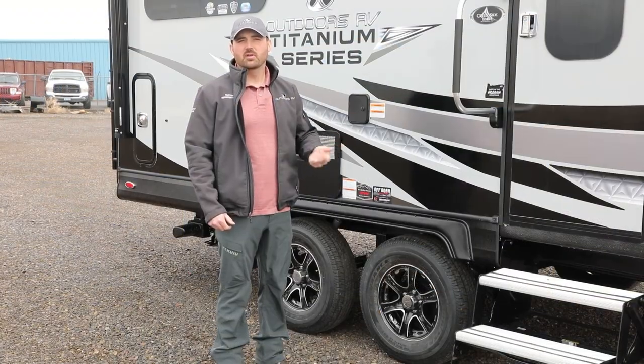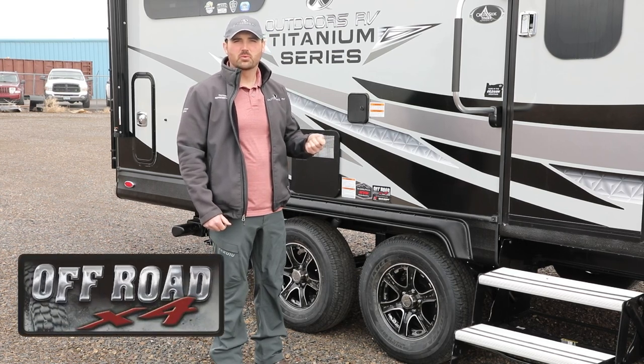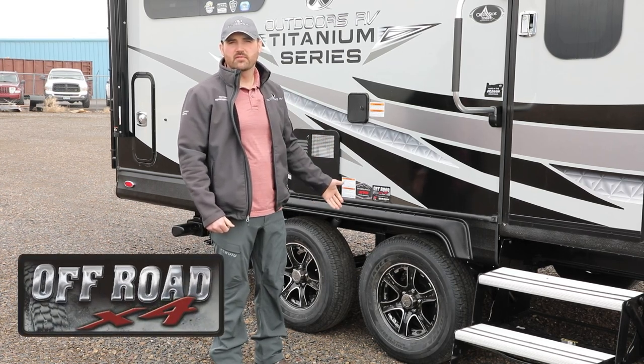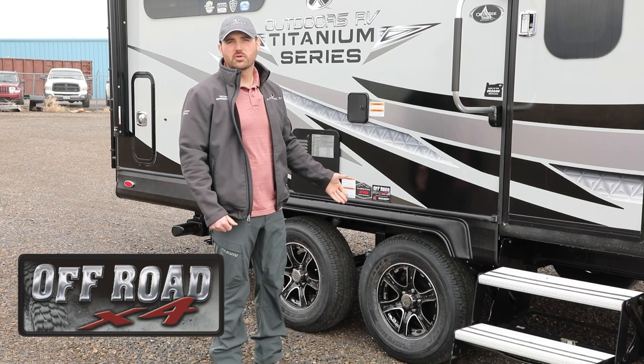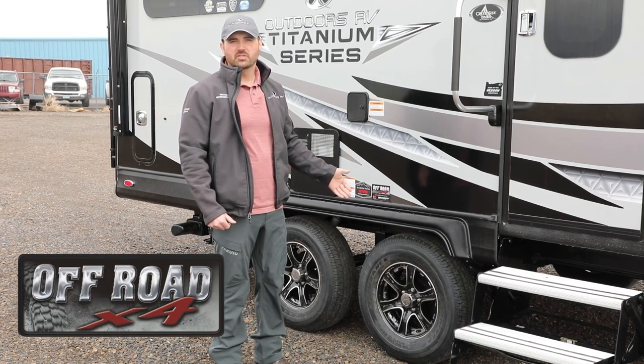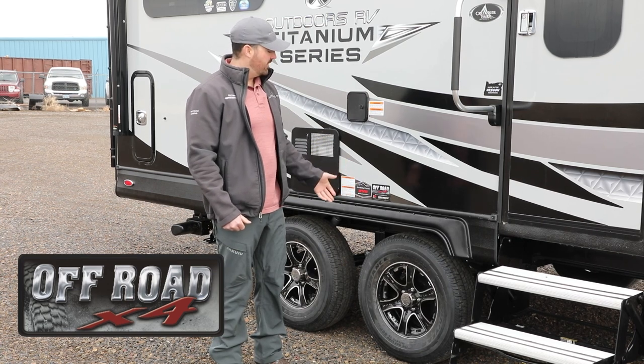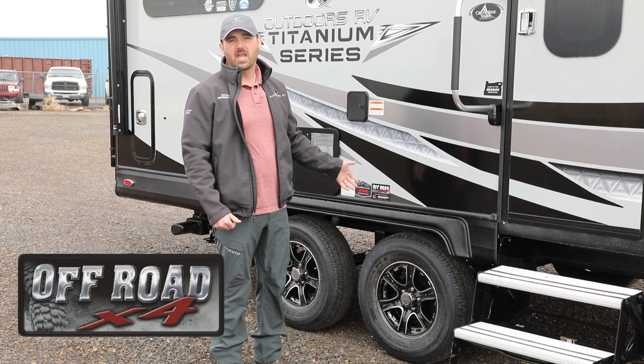Some of the additional features of any Outdoors RV is our Premium X4 Off-Road Suspension, which features on the Creekside 225 E-Rated USA Made Goodyear Endurance Tires, Moride CRE 3000 Center Suspension, Moride Shackle Kit with Greaseable Zerks and Metal Fittings, and Oversized Shock Plates and KYB World Class Nitrogen Filled Shocks.